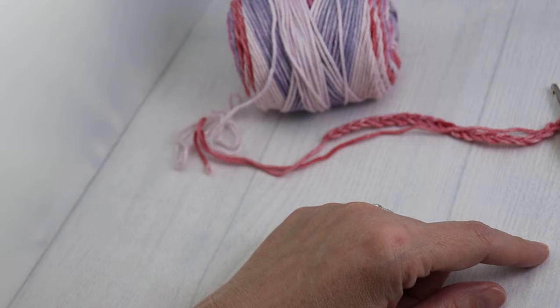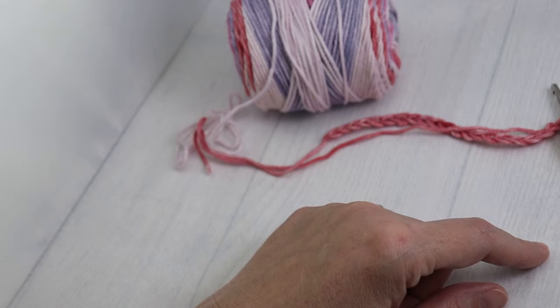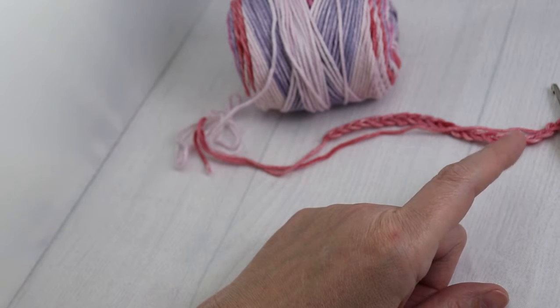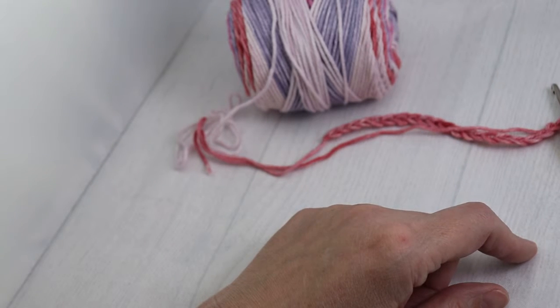Welcome back to Carry Yarn. This is Kat, your fearless leader. We are continuing our beginner crochet series with a double crochet. If you're looking at a written pattern, it will be abbreviated DC. Keep in mind this stitch is two times the size of a single crochet. Today I'm using a 4.5mm Addi Swing Hook and Peaches and Cream Cotton Yarn in the colorway Beach House. Use any weight of yarn and crochet hook you're comfortable with to practice. Let's get started.